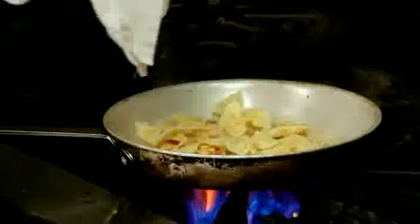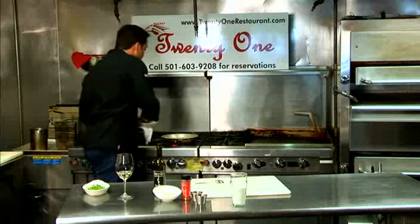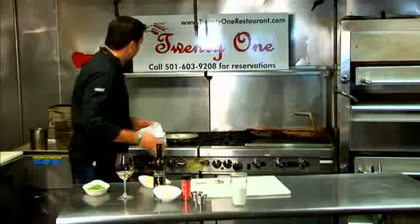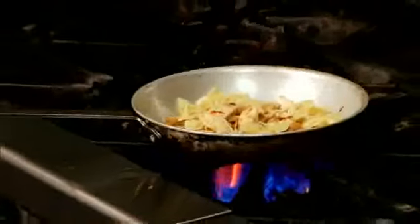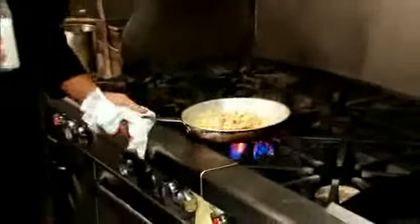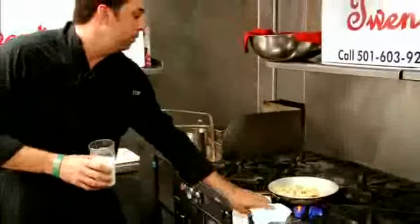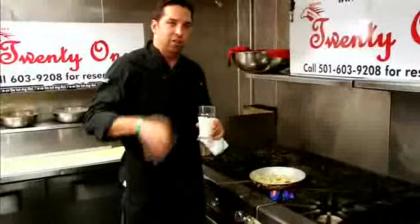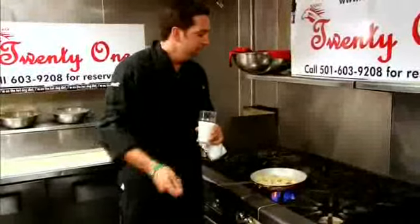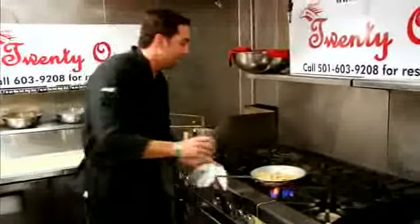We're going to go ahead and add about a cup of cooked pasta that's chilled. Give it a nice little toss. One trick I do with pasta: I don't add oil to the pasta water because when you dump the oil out with the water, it all leaves. So once I strain the pasta, I toss a little bit of olive oil over it and mix it around in the strainer, then put it on a sheet pan — that's how I let my pasta cool.